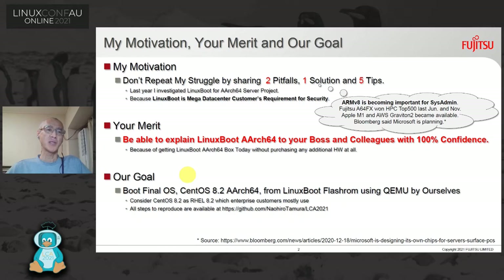Please consider CentOS 8.2 AArch64 from LinuxBoot, which enterprise customers mostly use. And all steps to reproduce are available at my GitHub.